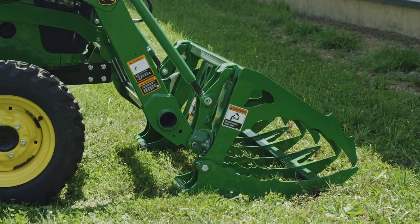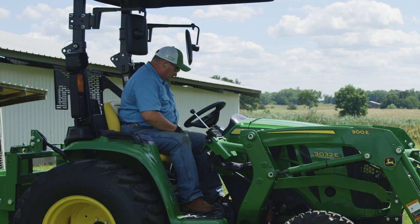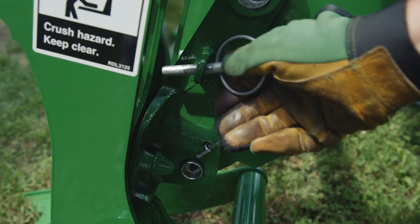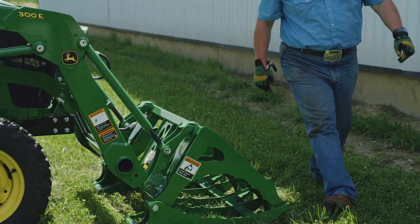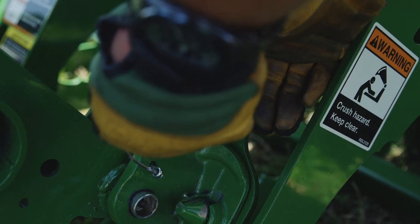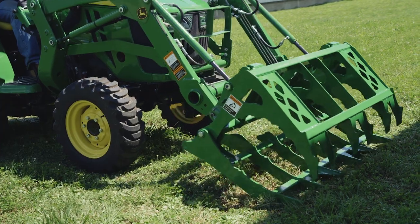Then he lowers the grapple to the ground, turns off the engine, sets the parking brake, and inserts the locking pins, and he's ready to go.